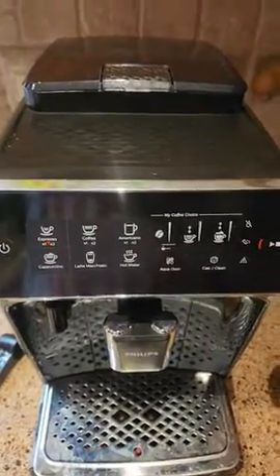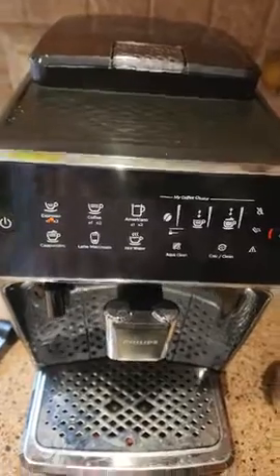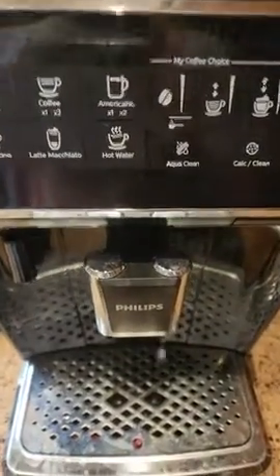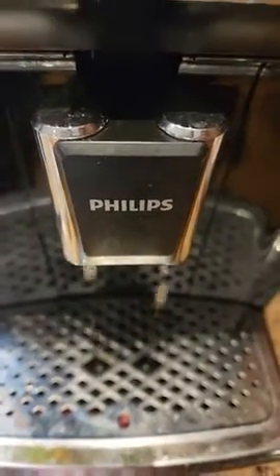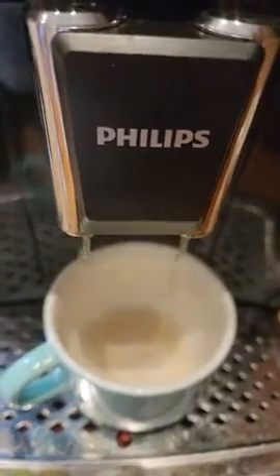As you can see, the grinding is not working now and the machine is going to simply release water and no coffee. It's completely broken.